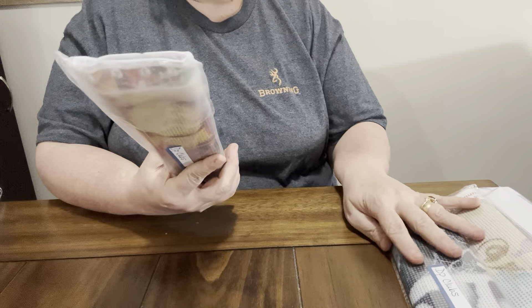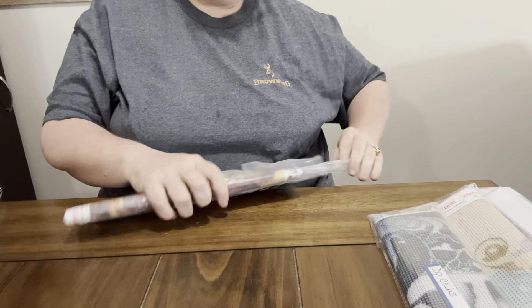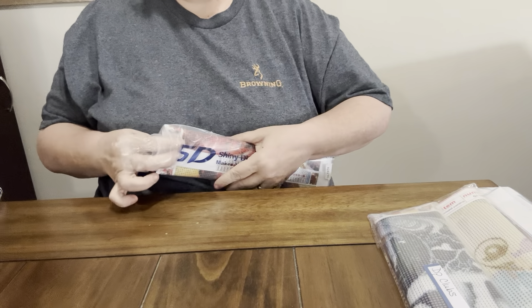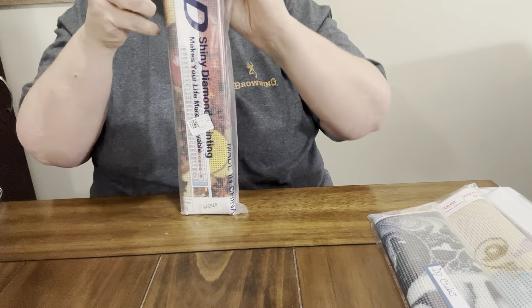Which one do I want to start with first? Y'all know that I like to do food, so some of these are food-related. Y'all know Diamond Grandma's going to do some food-related stuff she likes.